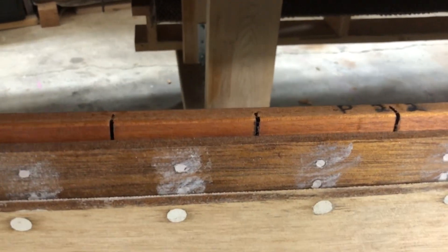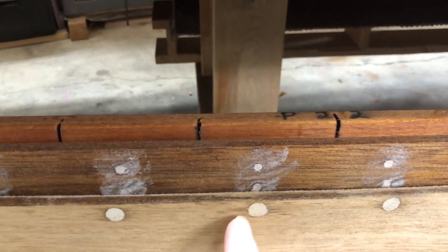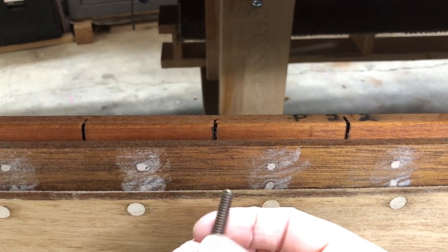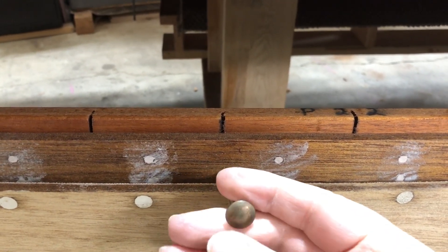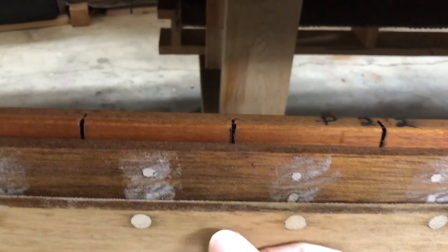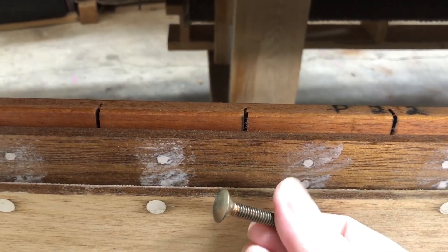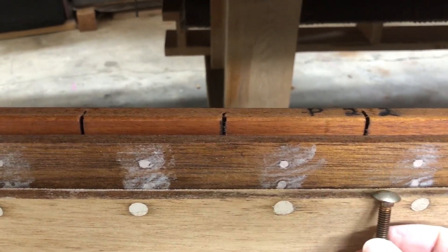Another solution I thought about was to assemble it with the wood screws and then insert a couple of carriage bolts between these two planks. This would absolutely hold it into position and it would never fail, but then you would see the heads of the carriage bolts in this area.